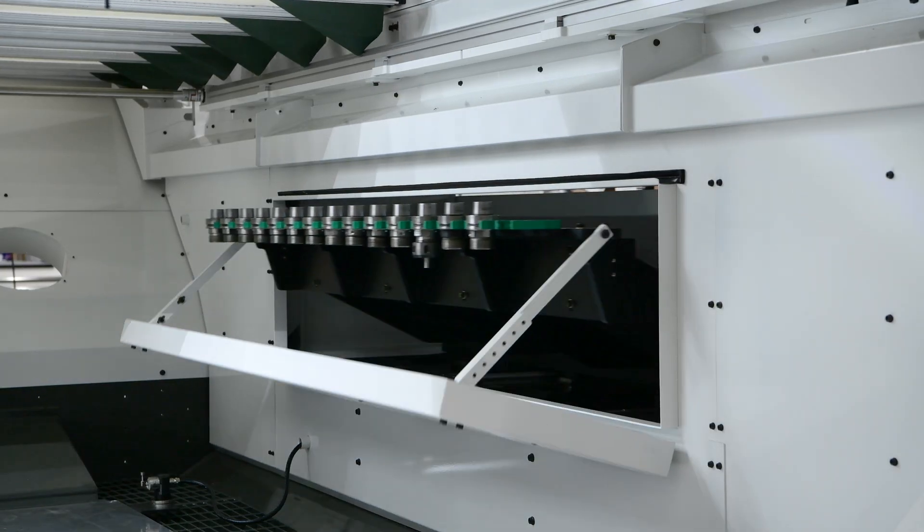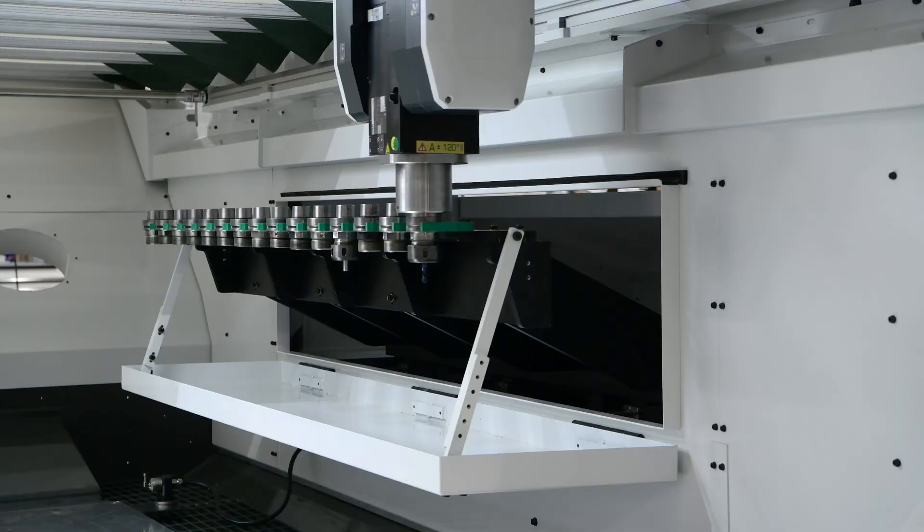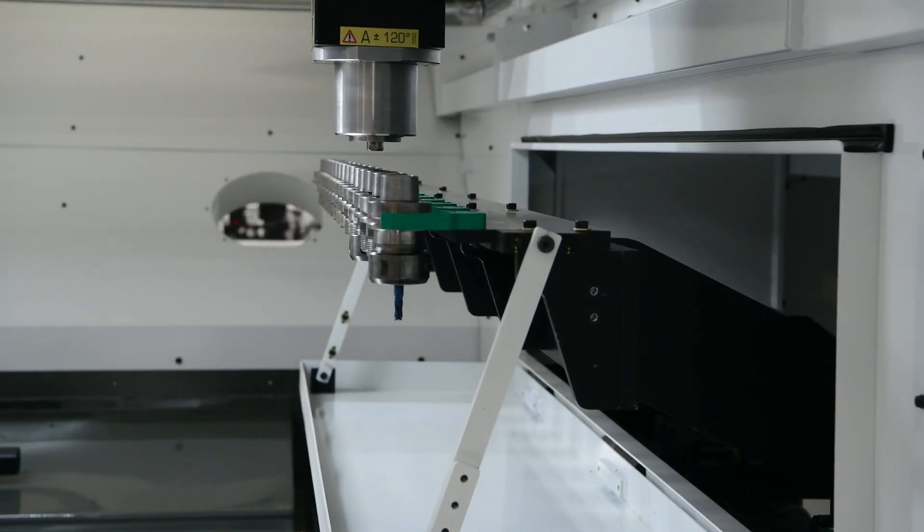It comes standard with a 15-position tool changer, and we can add a second automatic tool changer as well as one with 36, 60, or 120 positions.